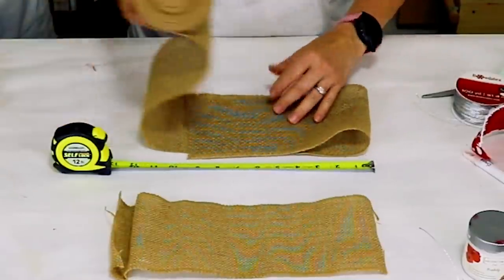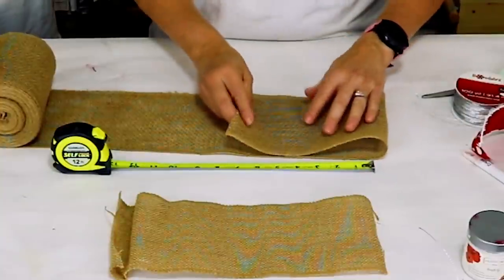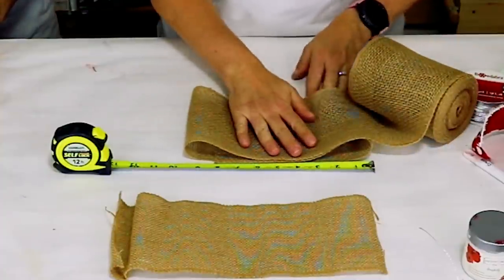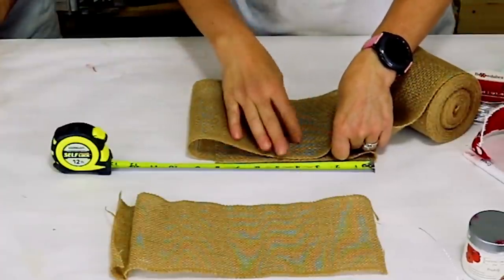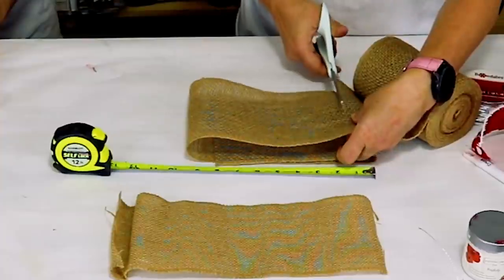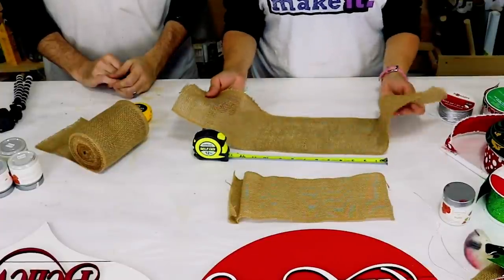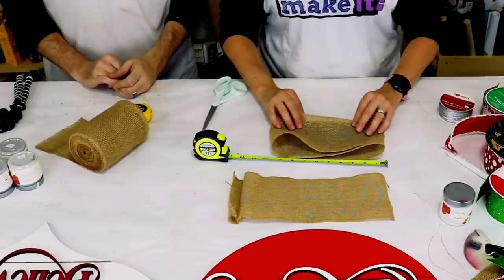You're going to fold this over and make your overall bow with this little burlap piece at about nine inches. You just want to overlap the back pieces just enough so that they pinch together — it doesn't have to be anything perfect. You see how the pieces overlap and the overall width is about nine inches.